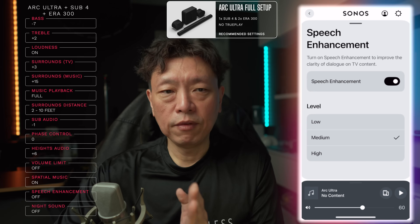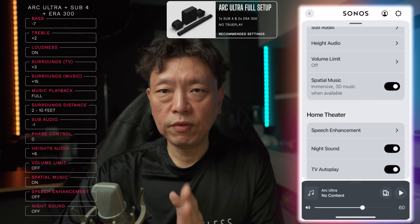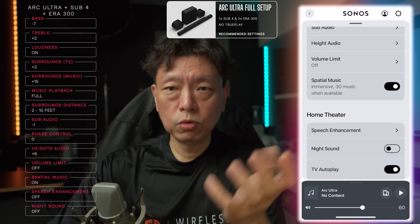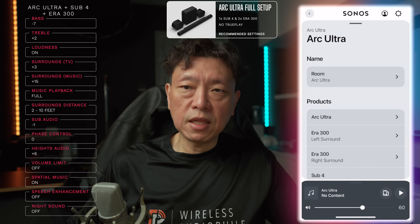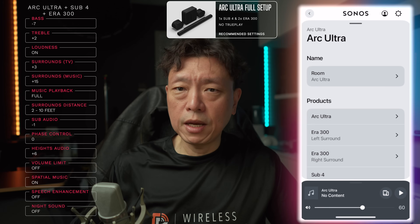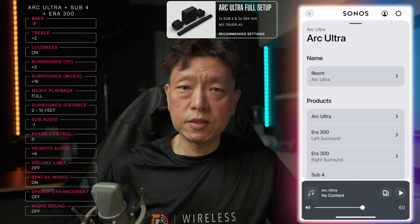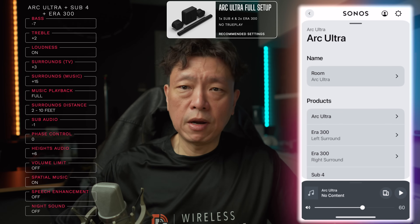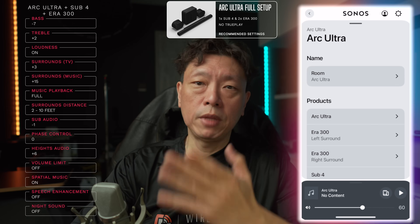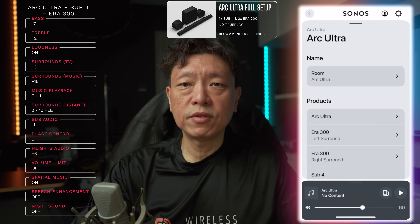Heights audio plus six, volume limit turn it off, spatial music turn it on. Speech enhancement leave it off, night sound leave it off — these two will impact how your soundbar sounds. Those are the settings for the Arc Ultra on its own as well as the Arc Ultra in a full setup with a Sub 4 and Era 300 as the surround sound.